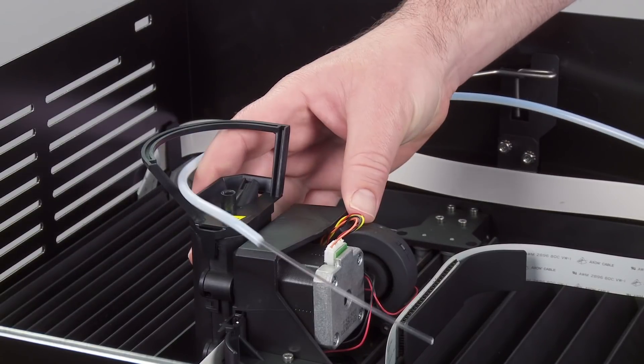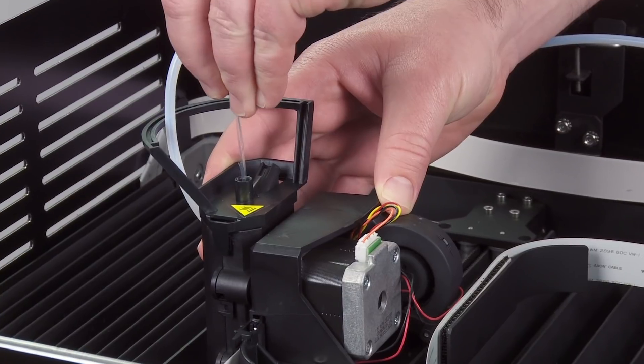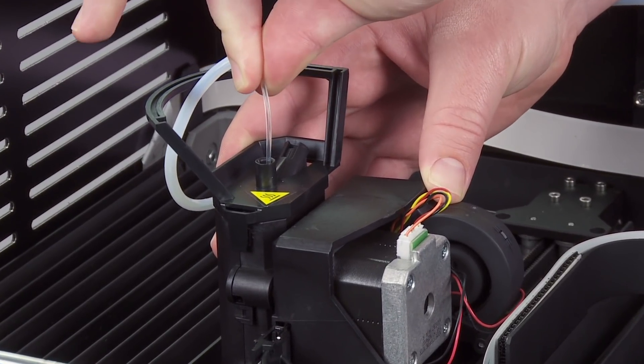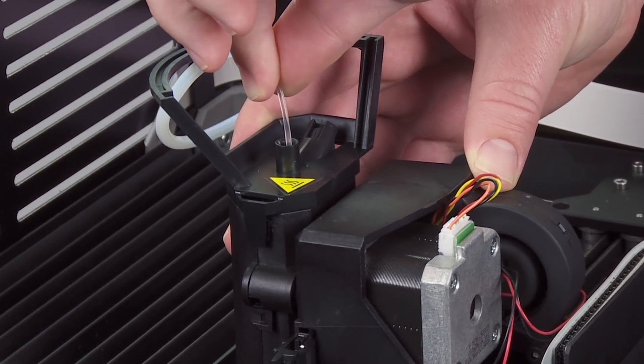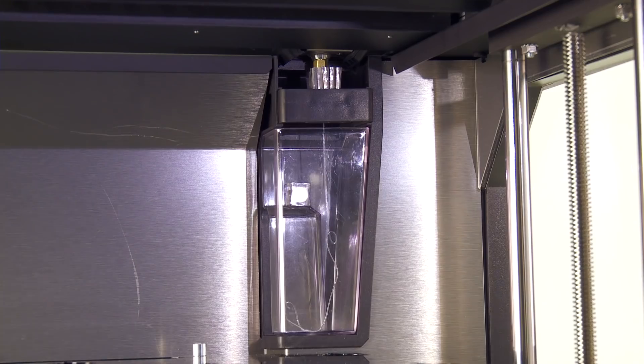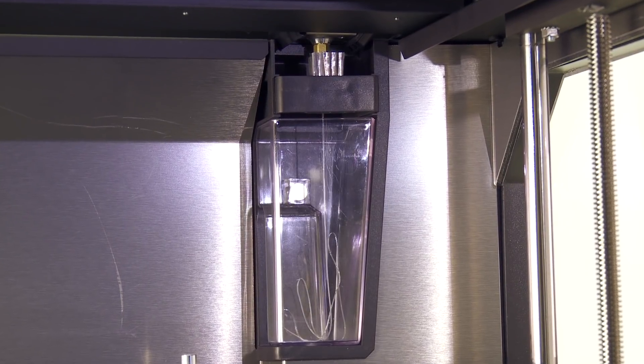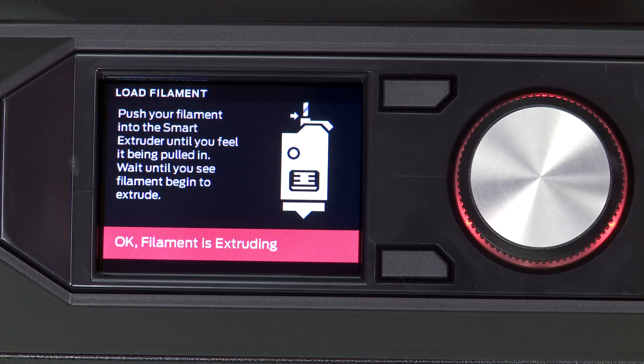We recommend holding the Smart Extruder against the gantry when loading filament. Firmly push in the filament until you feel it being pulled in. Now check to see that the filament is being extruded. Look toward the back right corner of the build chamber, and once you see the filament being extruded, press the dial to stop the loading process.